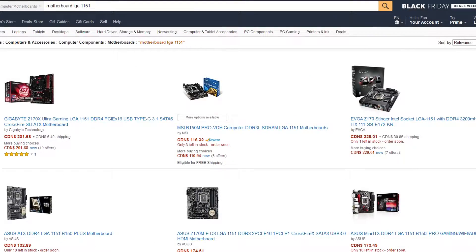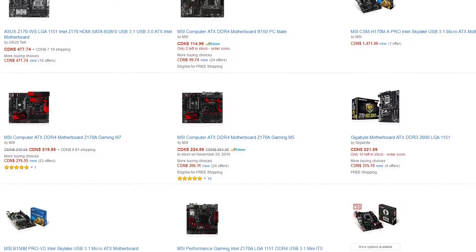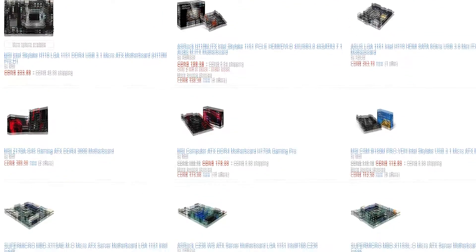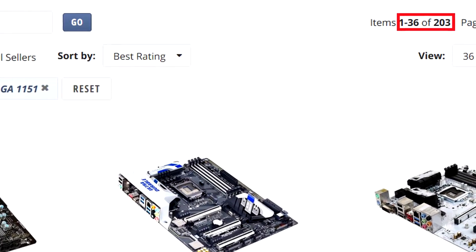Shopping for motherboards is never easy. There are so many to choose from — different form factors, different chipsets, different manufacturers, and different features. It can get a little overwhelming, especially due to how many are available. But have no fear, in this video I'll be showing you just which one you should get and help you pick the motherboard that fits your needs.